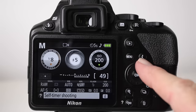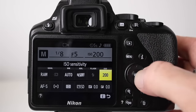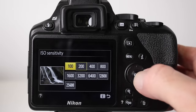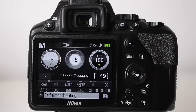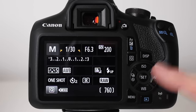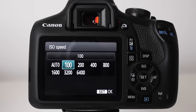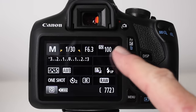On most cameras the lowest ISO is 100. A lower number minimizes digital noise and helps sharpen your image. On Nikon, press the I button, select ISO from the menu, press OK, select ISO 100, press OK to set, and reset the screen by pressing the shutter button halfway. On Canon, press the ISO button on the back or top, choose your ISO using the buttons on the back, press Set, and you're done.